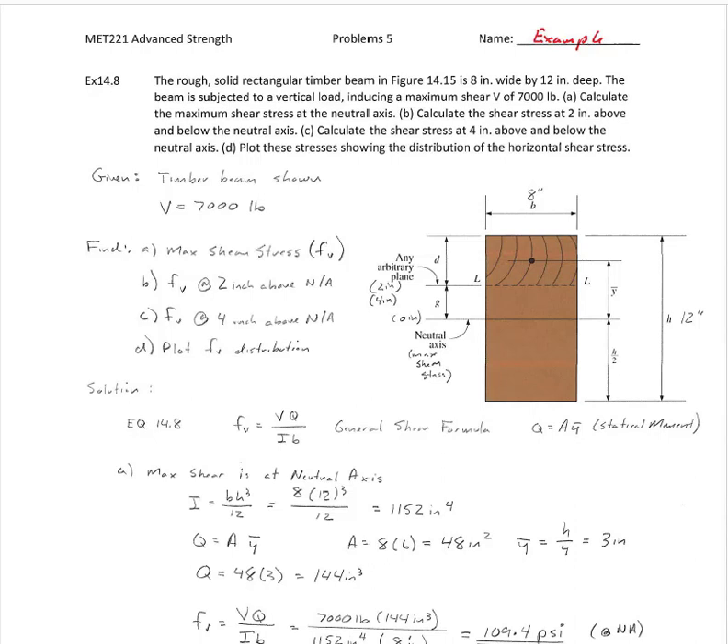We're going to look at how to calculate shearing stresses in beams. To do that, we're going to look at example 14.8 out of your textbook. In this case, we have a solid rectangular timber, and it's going to be subjected to a vertical load inducing a maximum shear of 7,000 pounds. Calculate the maximum shear stress at the neutral axis, and then calculate the shear stress at 2 inches above and below the neutral axis, and then 4 inches above and below the neutral axis, and then plot these stresses showing the distribution.